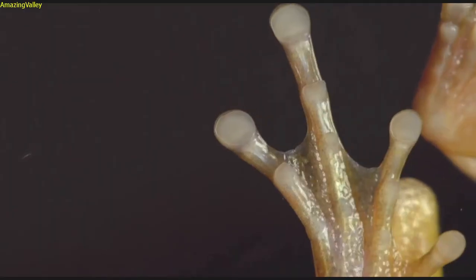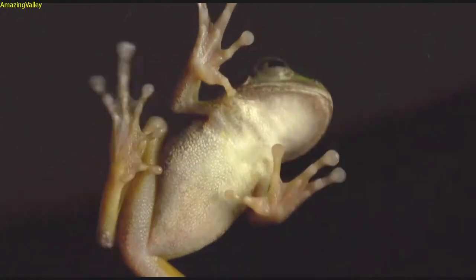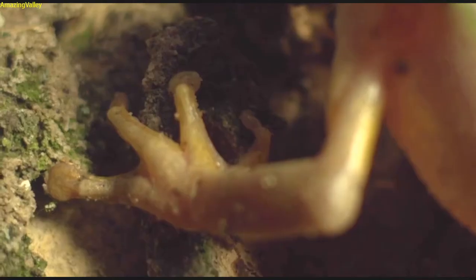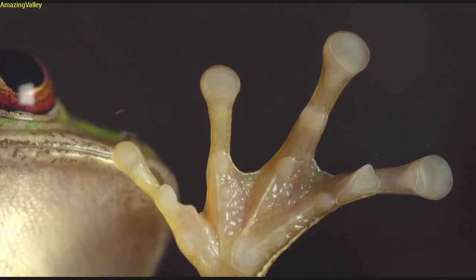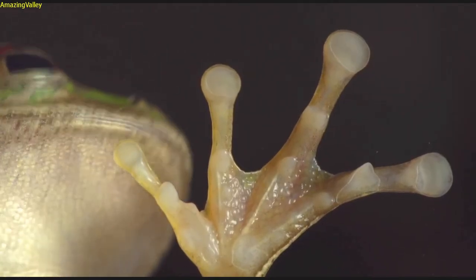To further improve their grip, the tree frog secretes a thin layer of sticky mucus — only one and a half times more viscous than water — which acts like glue. This wet adhesive transforms the toe pads into self-cleaning suction cups. The tree frog can stick to any surface, from tree trunks and wet leaves to a pane of glass, and even upside down.